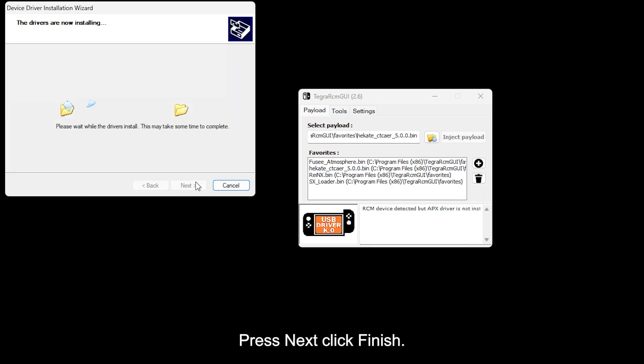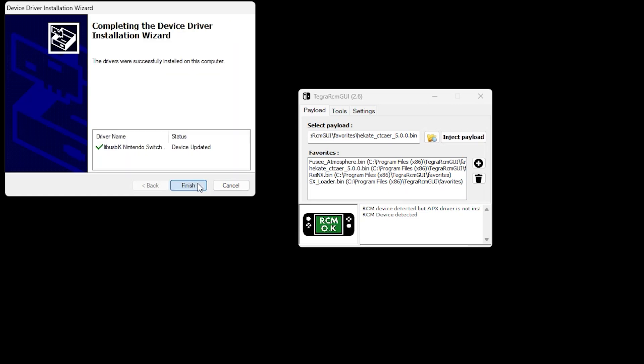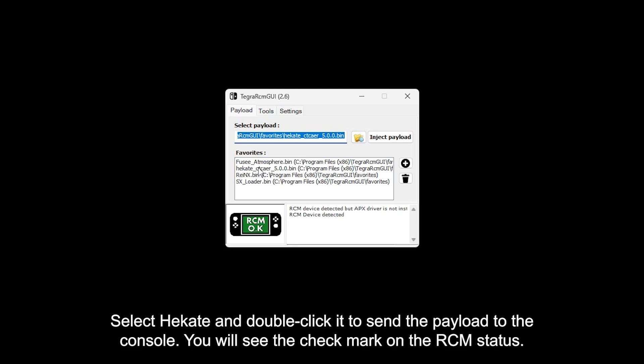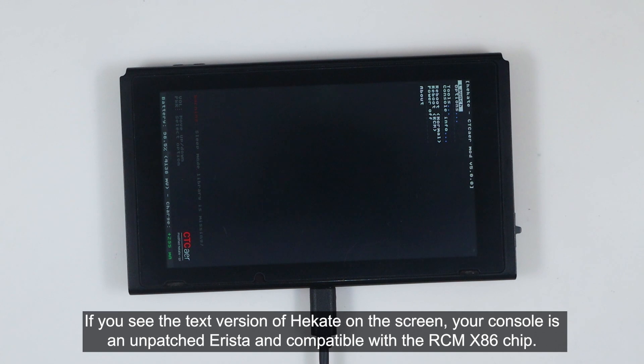Press next, then click finish. Now you can see the RCM status reads OK. Select Hekate and double click it to send the payload to the console. You can see the check mark on the RCM status. If you see the text version of Hekate on the screen, your console is an unpatched Arista and compatible with the RCM X86 chip.